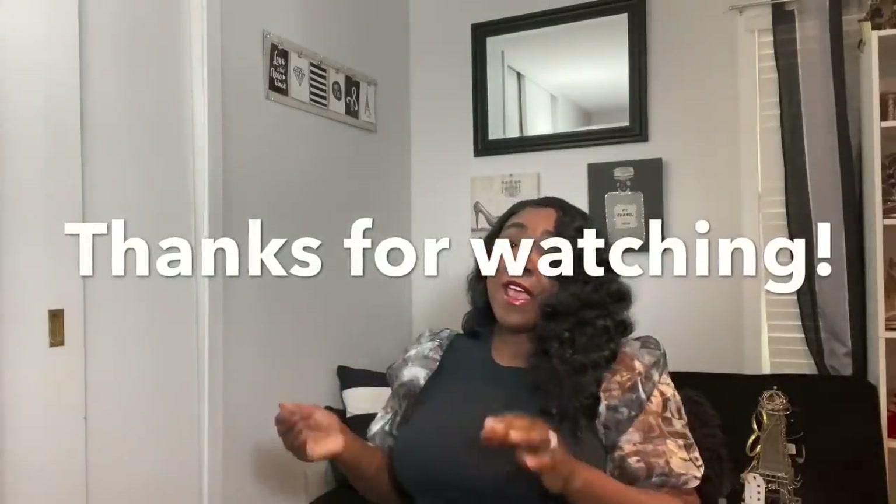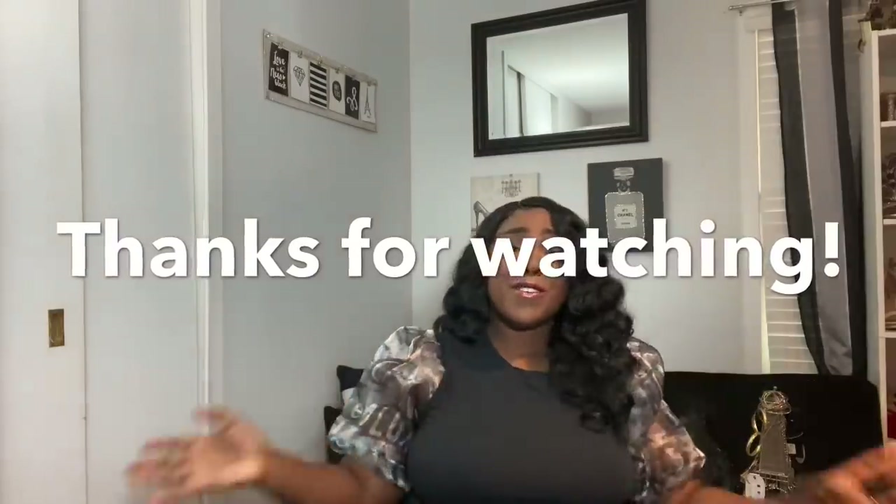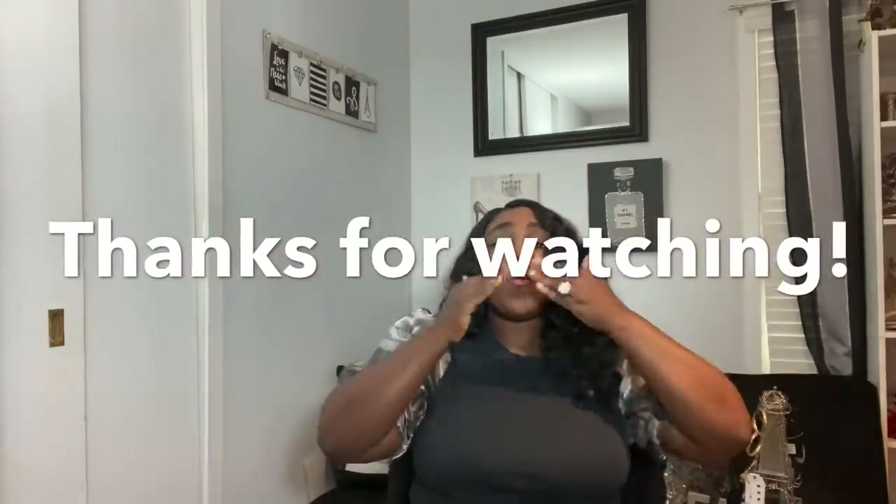That's pretty much it for this video — let me know what you guys thought about everything I got. Don't forget to like, comment, and subscribe. Stay safe out there and until my next video, much love, bye!